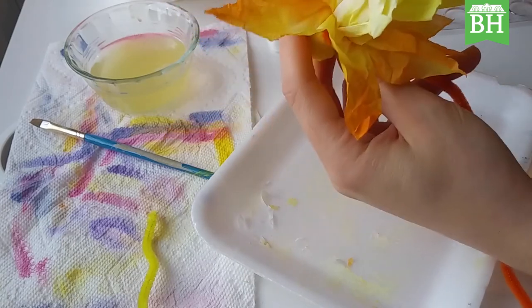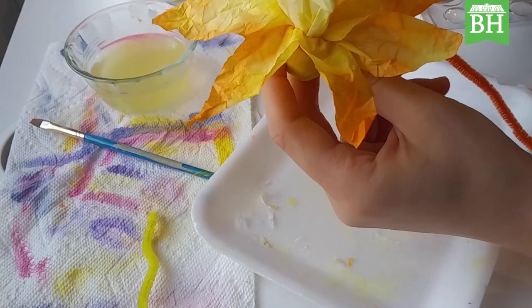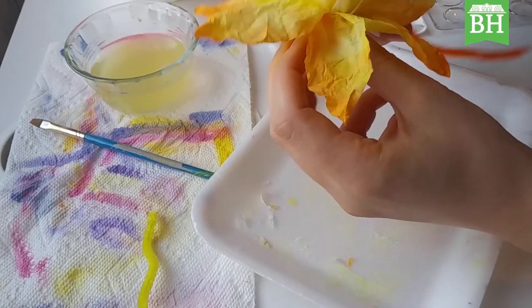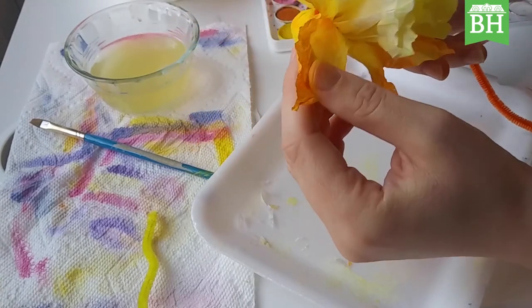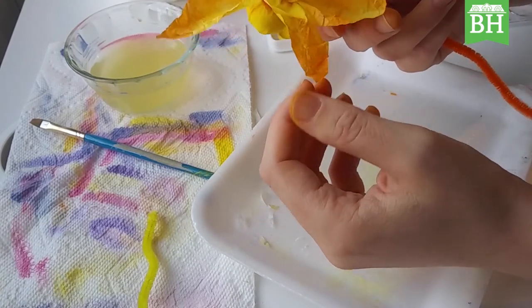Of course you can make other flowers — you don't have to just make daffodils. I'll be interested to see how people interpret this activity. This has been Sarah Rushlow on behalf of Baker Hunt's Art and Cultural Center. Stay safe, stay creative. Thanks for watching and I'll see you next time!